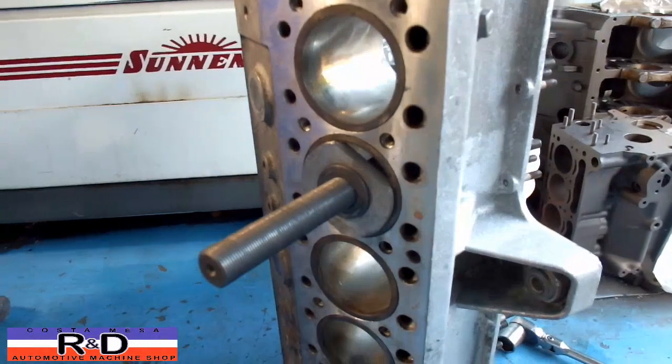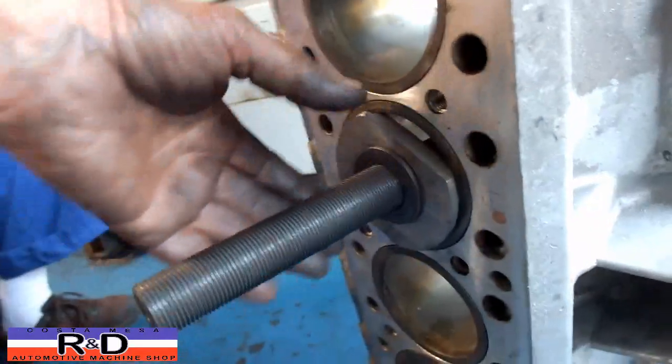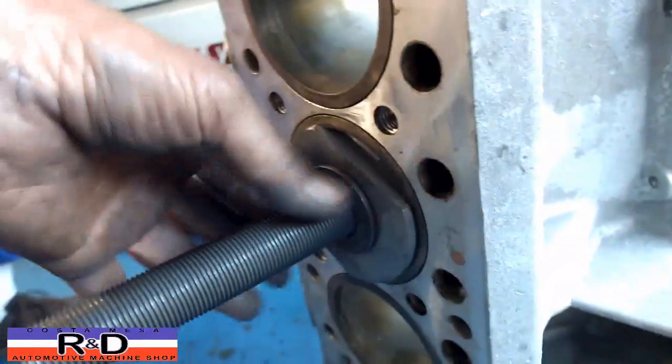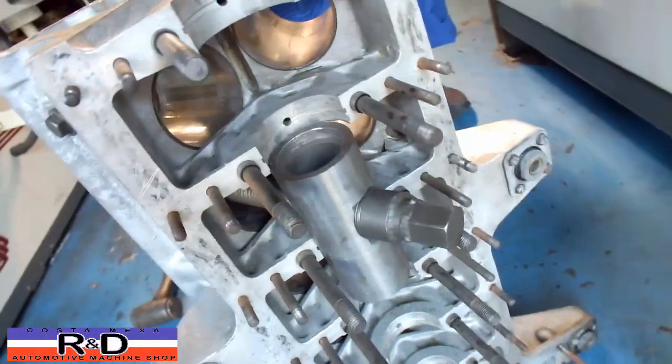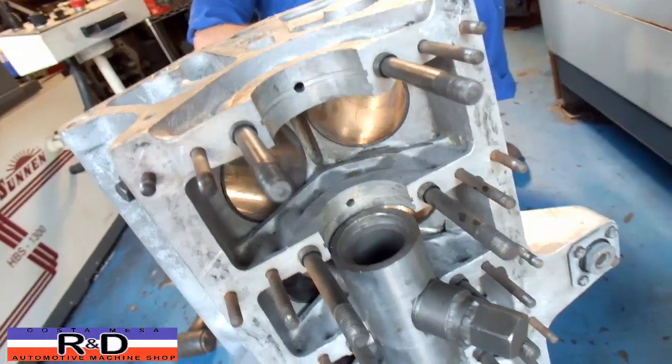It is actually a two-man job to do this right. We do have special tools made up — we got a bar here, we got a plug here that is the same size as the bore, and then we got this piece on the back here that we have to move up to the last cylinder, which we are getting ready to do.